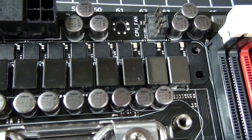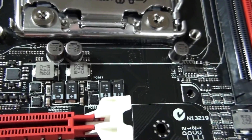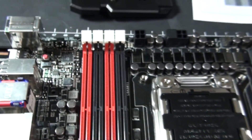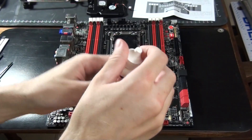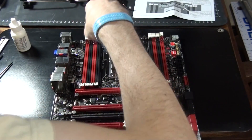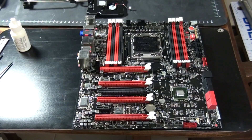The next step is to clean the existing thermal interface material from the motherboard. This can often be difficult — just try your best not to spread it around and get it as clean as possible. The stock thermal interface material is only on the X79 chipset and the MOSFETs, so you don't have to worry about cleaning anywhere else. It's time for some Arctic Clean. The motherboard is clean and is now ready for the thermal interface material to be installed.